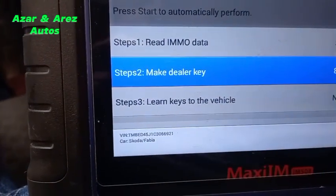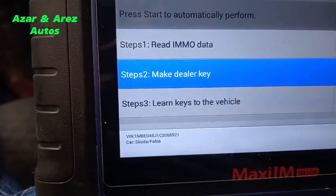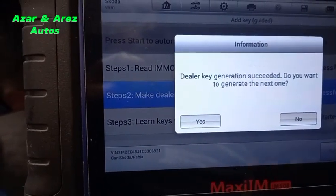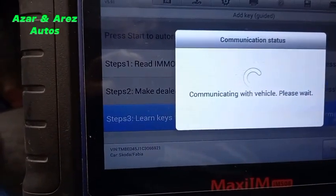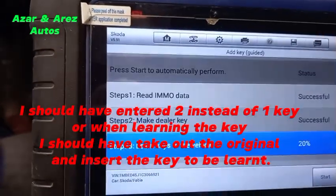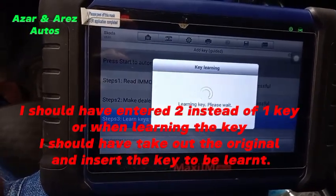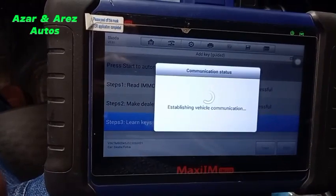As you can see, it's reading and trying to make a blank key for the programmer — communicating with the key. Almost done with the lucky. The lucky generator completed successfully. You want to generate on that one? No, this lucky key has to be added to the system. How many keys do you want to learn? Just one.